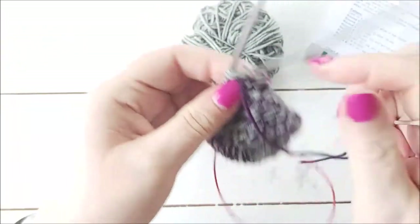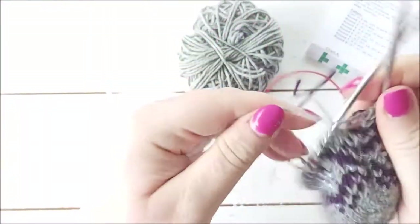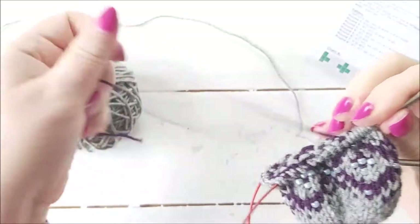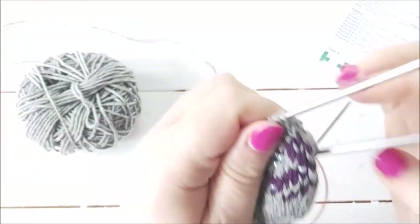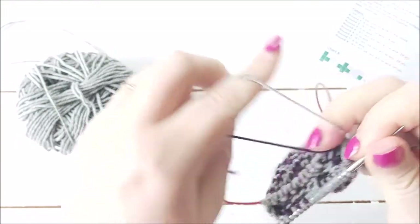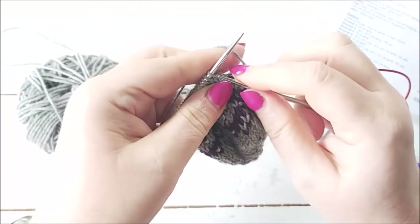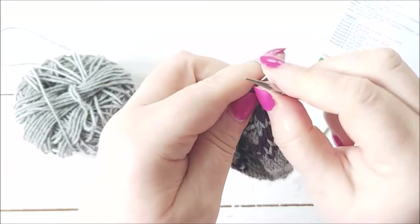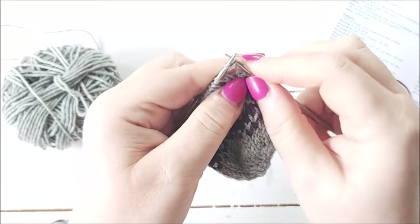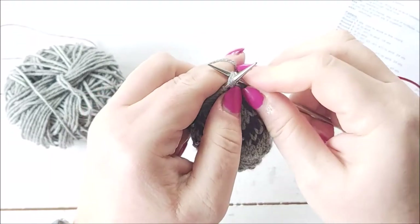Because it's a little difficult to weave in the end so close to my needle, I'm actually going to knit round two as well. So I've already knitted round one of the shaping. Round two: knit one, then SSK — a left-leaning decrease. Slip one stitch knitwise, slip a second stitch knitwise, put my left needle into the front of both stitches from the left, then knit.